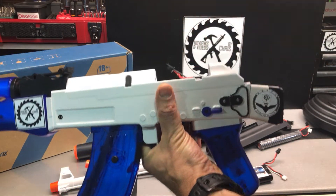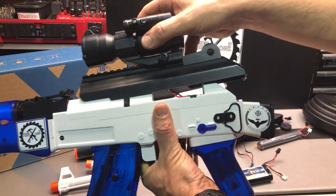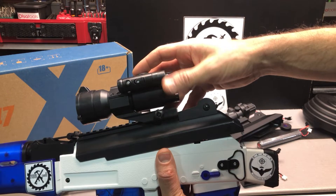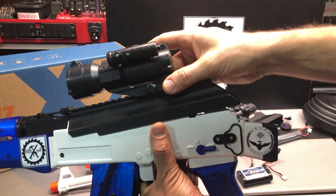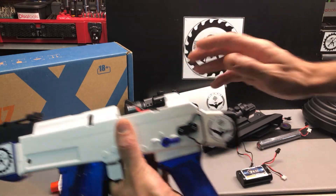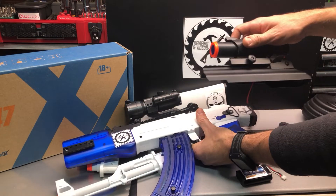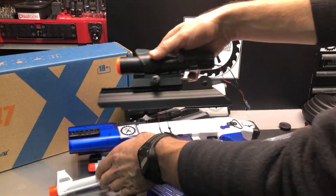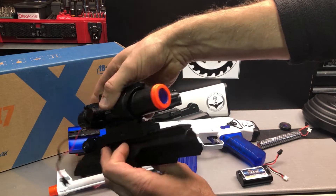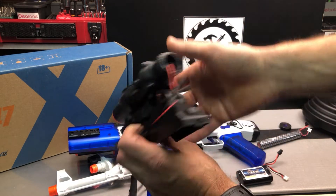If you're just using the standard stock battery, this is just the scope that comes with it sometimes, and this can just clip on here, no problem. But if you want to use it without the stock, I made this piece — it's kind of a false scope. Inside the scope is where you put another battery.